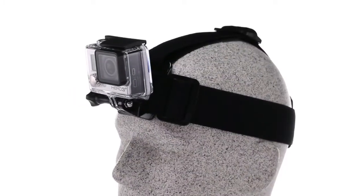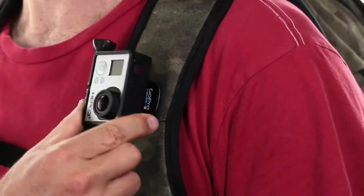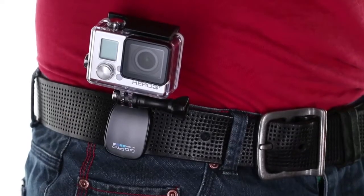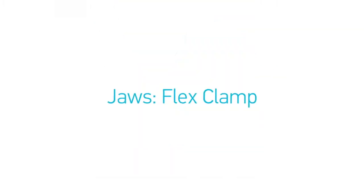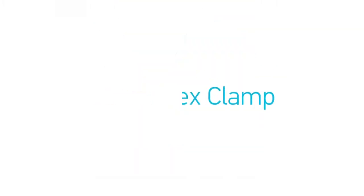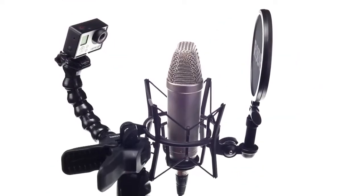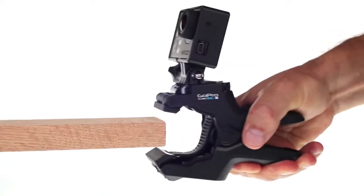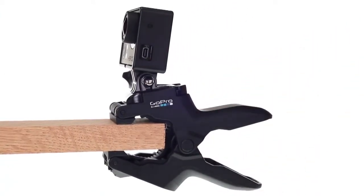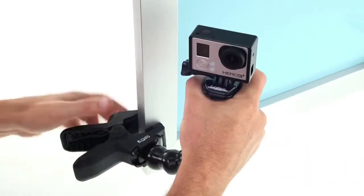The head strap lets you wear your GoPro just as you wear a headlamp. The Quick Clip lets you easily clip your GoPro onto your shirt pocket, belt, a backwards baseball cap and more. The Jaws Flex Clamp allows you to clamp your GoPro onto just about anything between a quarter inch and two inches in diameter. The camera can be attached to the clamp itself or to the removable gooseneck, which is fully adjustable for easy aiming.